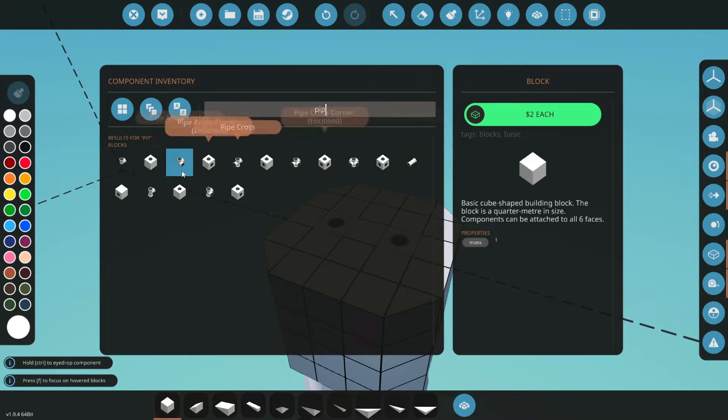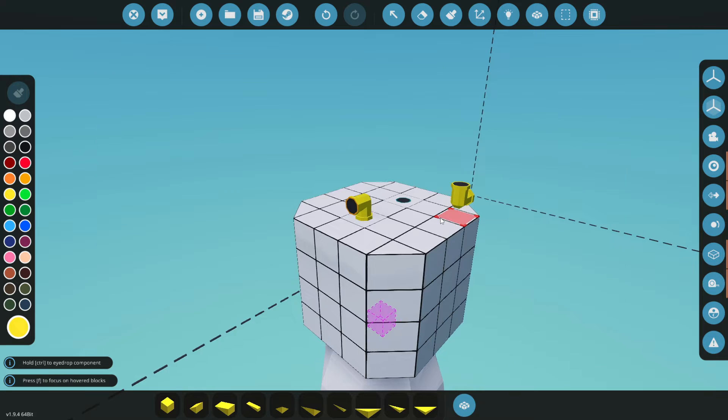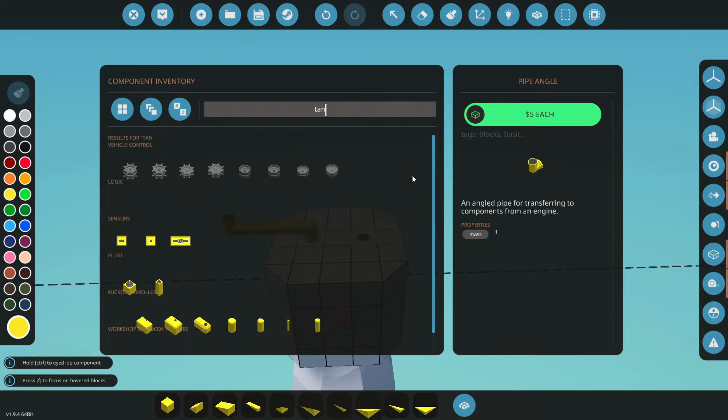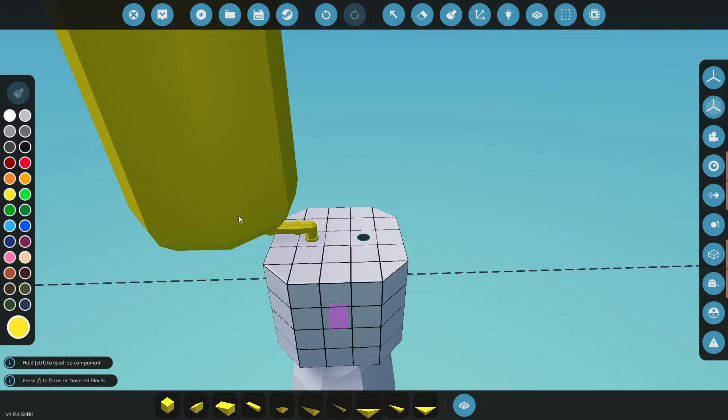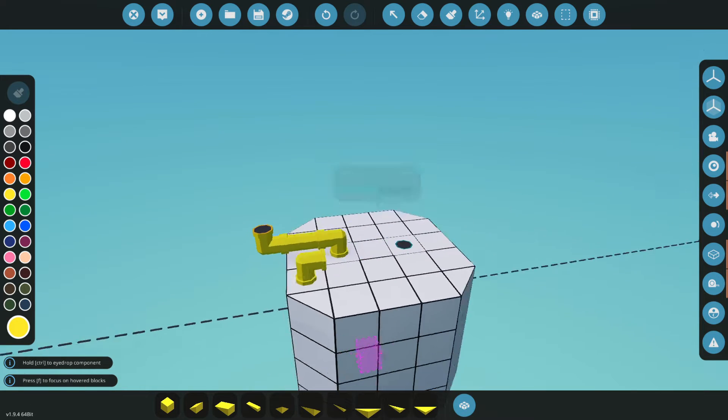Next step, we're gonna need some pipes. We'll get our elbows here. I'm gonna start with some colors — yellow for our hydrogen. We'll plop that out like that, get some long ones, and check our tank sizes. I think we can actually go one more to make it nice and compact.